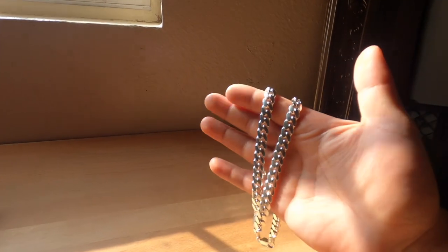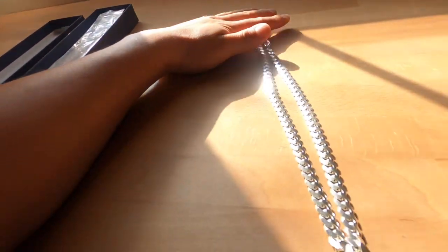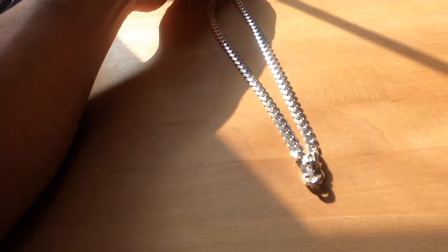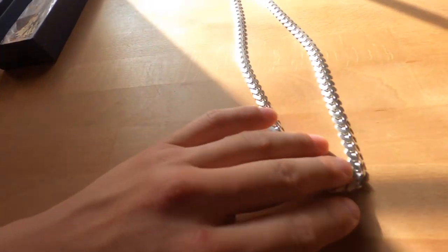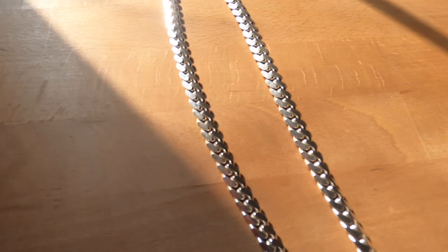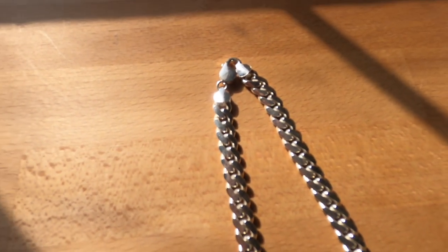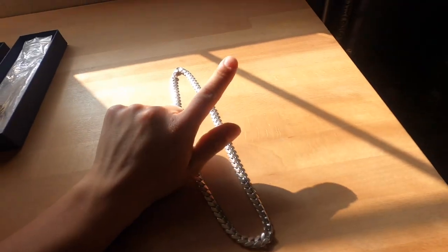When you shine it in the light versus dark you can't really catch it. I would say it's worth it — I'll put the link down in the description. Very crisp, very clean — I would rate it 10 out of 10 due to the price, the quality, and the shine.